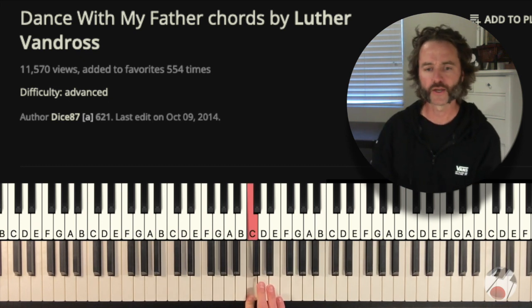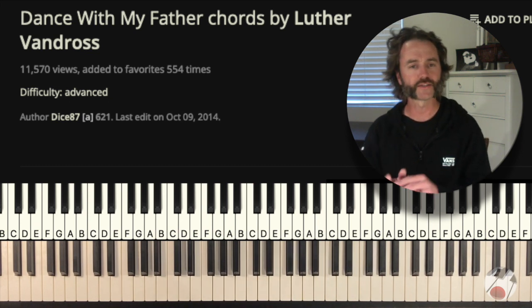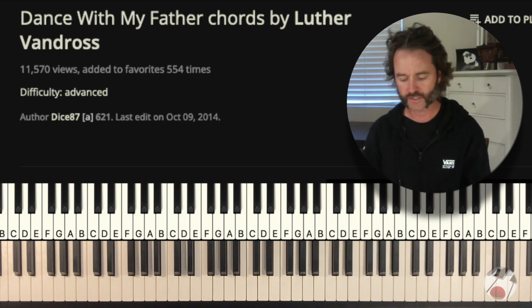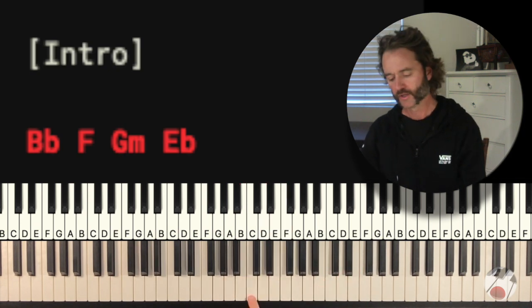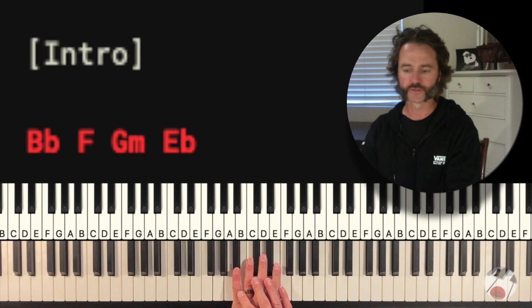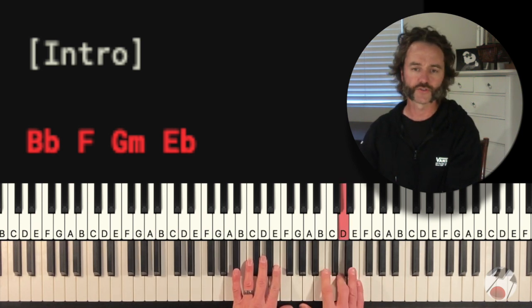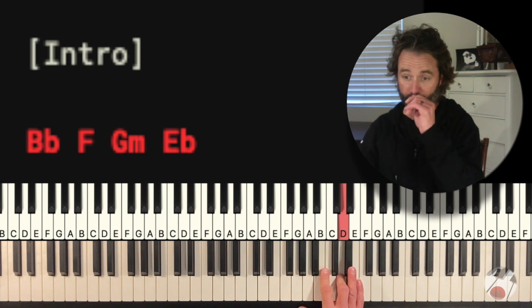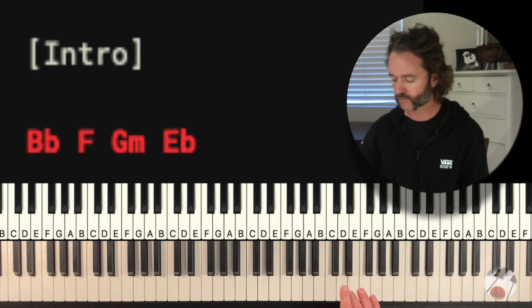This is middle C right here. The song starts in Bb and then ends in C. The intro actually takes place up here — you're going to start with your left hand right about middle C, and your right hand is going to be here an octave above middle C on the note D, that's where your middle finger is going to go. Let's look at what the right hand does in the intro.